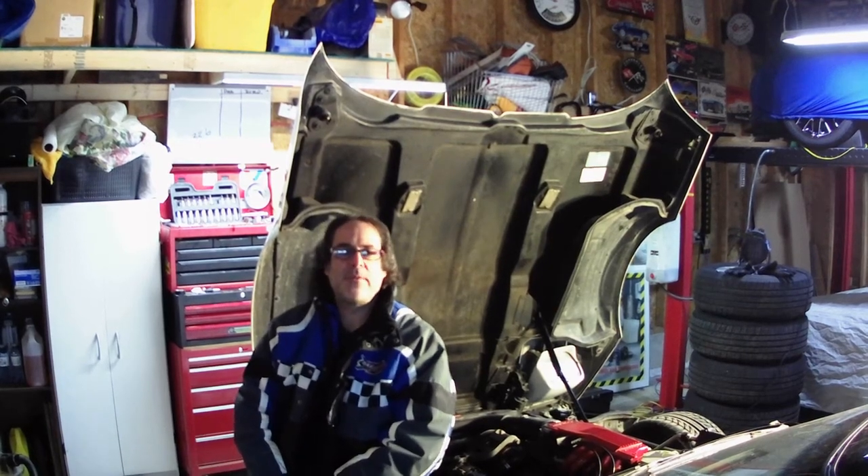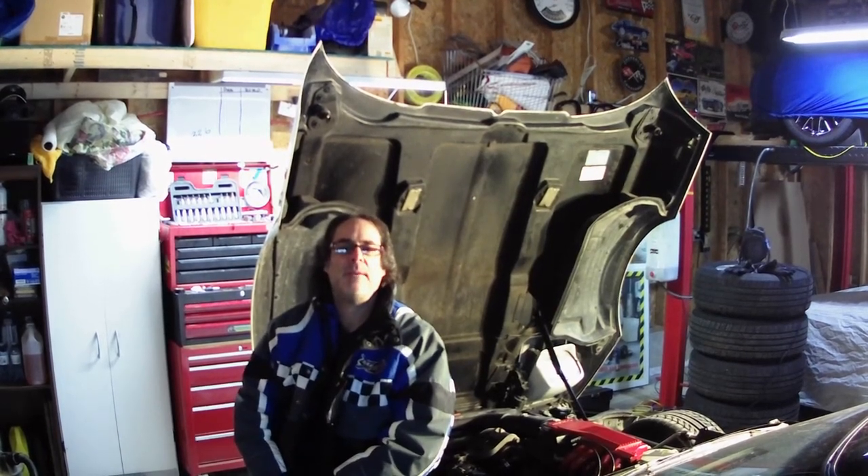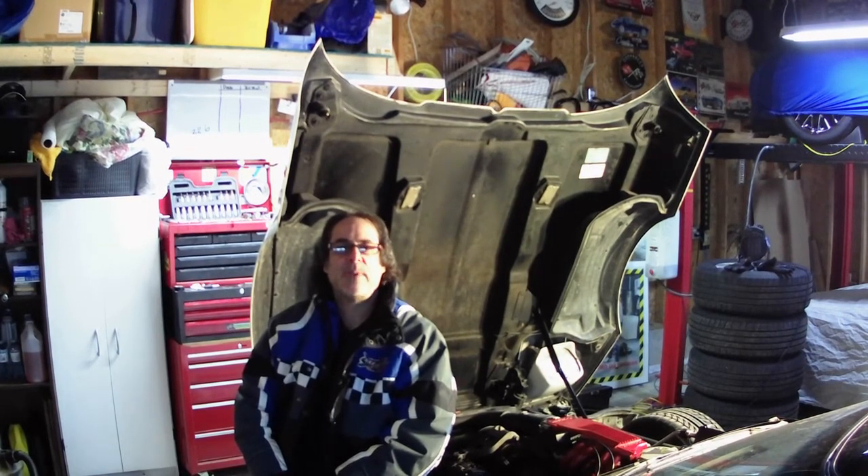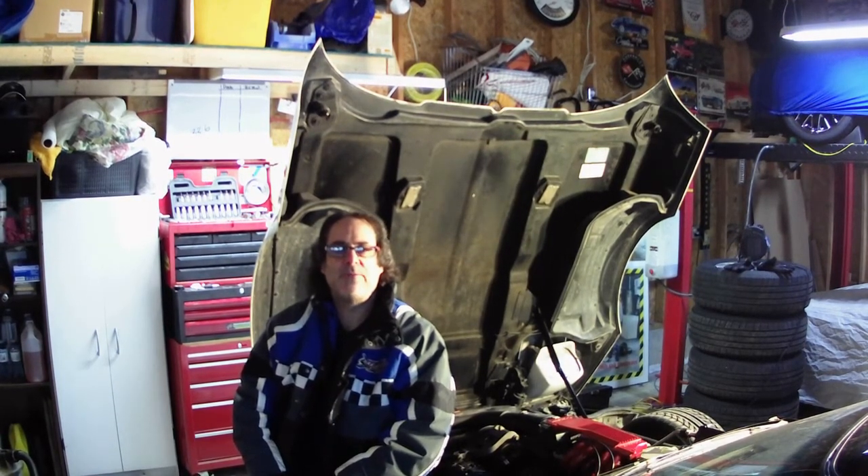Hey everybody, welcome back to Just Corvette Crazy. Mr. G happening here. What we've got going on today is a video that everybody should be watching, especially those who are owners of the C4 Corvette.